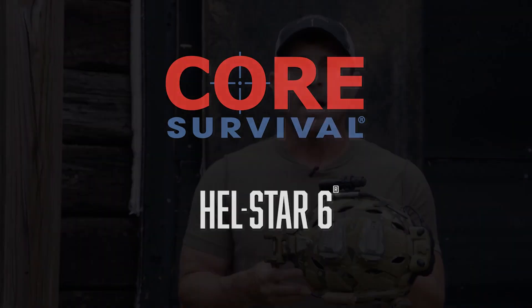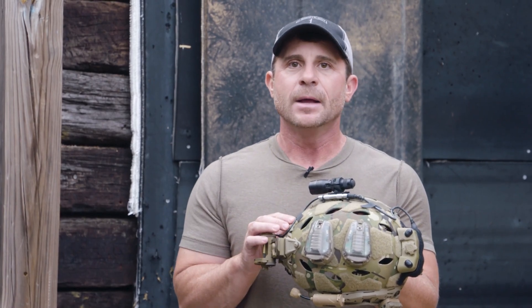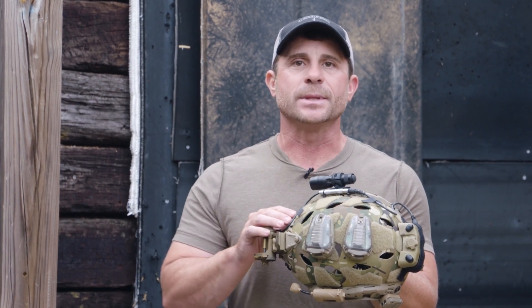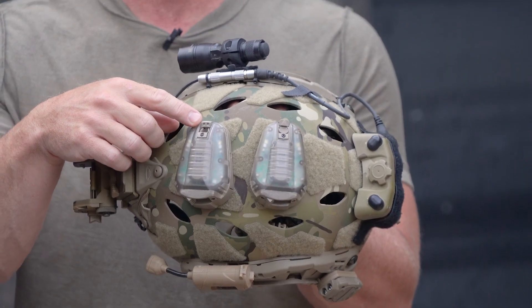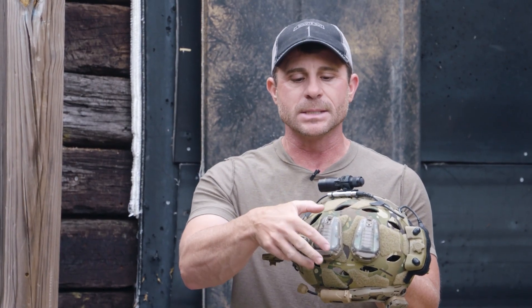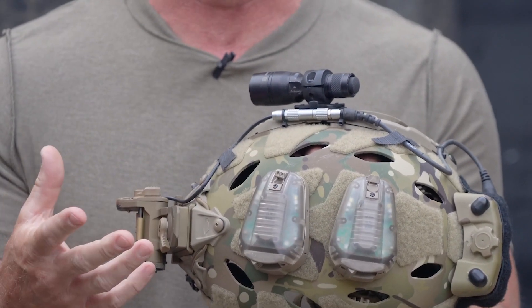I'm Jamie Caldwell from Core Survival. I want to talk to you today about our Hellstar 6 — two different models: the Hellstar 640 and the 620. The difference between the 640 and the 620 is the 640 has our nose switch. This is our most popular. The nose switch allows you to simply and easily rotate the switch in an up or down position to change between the two modes.